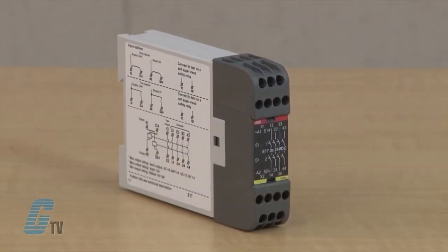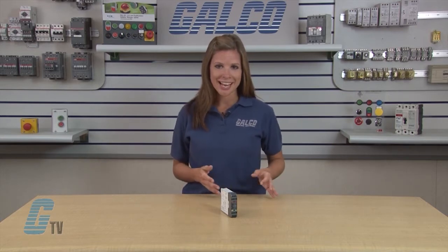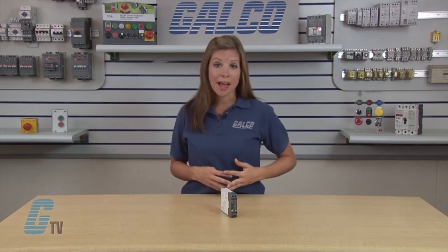The E1T is an expansion relay that interfaces with the safety relay to increase the number of safe outputs. According to the manufacturer, this means that an unlimited number of dangerous machine operations and functions can be stopped from one safety relay or PLC when applied properly.